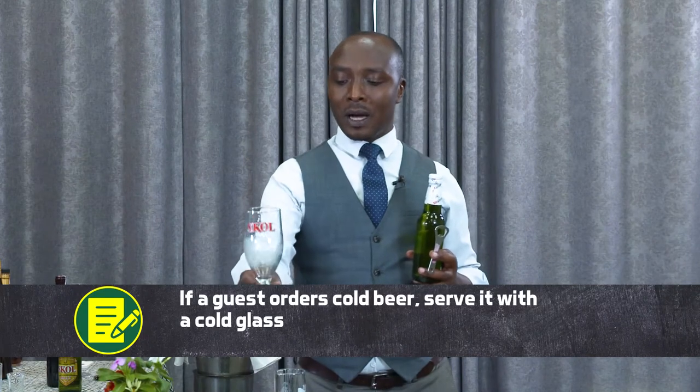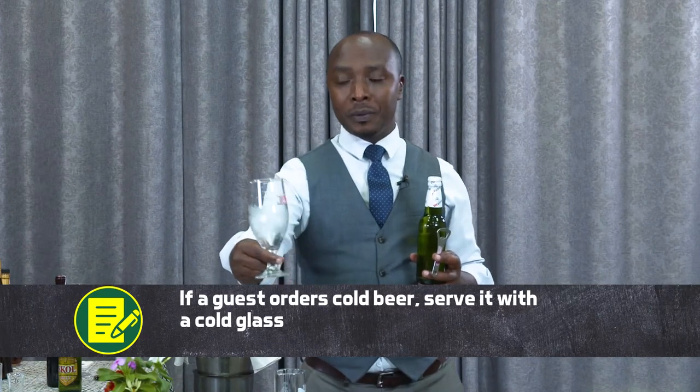If a guest orders a cold beer, you need to serve or present a chilled glass — like this one is chilled from the fridge — and this one is not chilled. So it depends on the guest's order. You have to use the right glass if need be, and if not, make sure that you are serving in a pilsner glass.